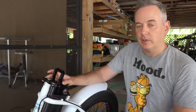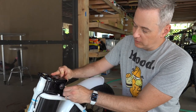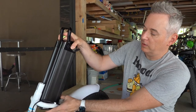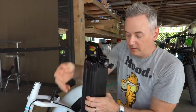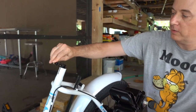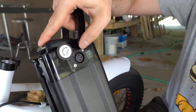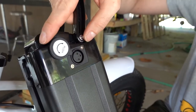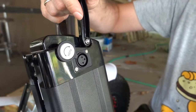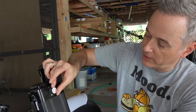The first thing you want to do after assembling the bike is charge the battery. To take it out, you turn it to the unlock position, pull up the handle, and pull it out. Sometimes the little clasp for the seat falls off — that's okay, just slide it back on. To charge it, there's a little port for the charger it comes with — a three-pin charger. Just plug it in to the wall. It takes about five to ten hours to charge fully.